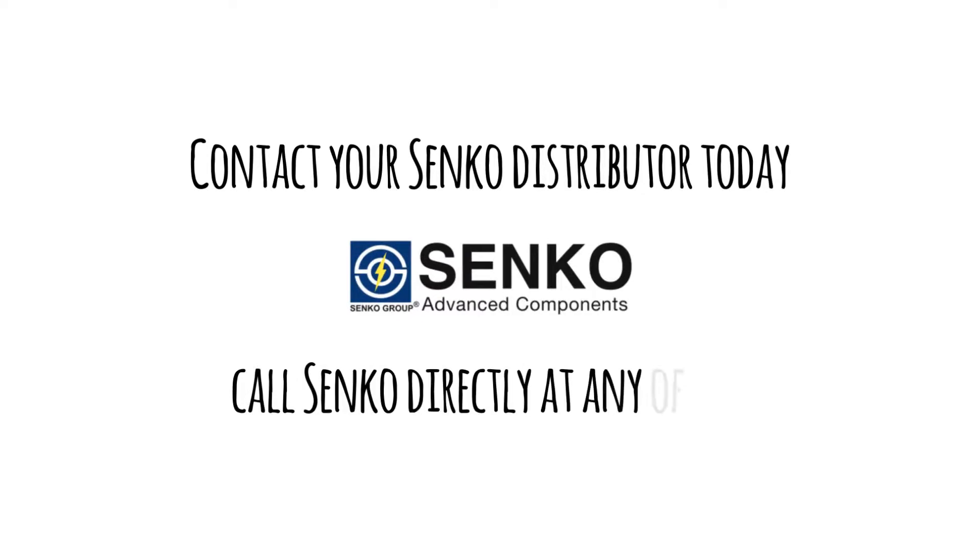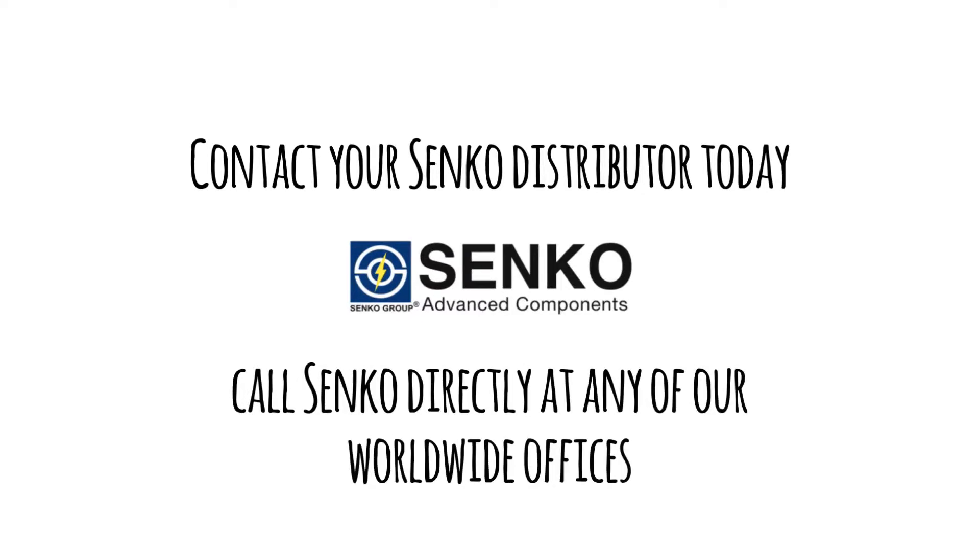Inspect, Clean and Test. Contact your Senko distributor today or call Senko directly at any of our worldwide offices.